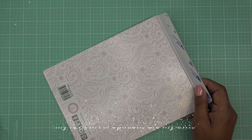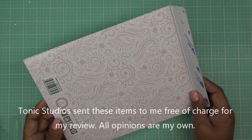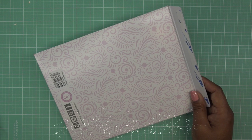Good morning everyone! Today I have a video sponsored by Tonic Studios — they did send these items free of charge for my review, and all opinions are my own. Any links down in the description box will be affiliate links, which means I'll make a small commission if you purchase items using those links.